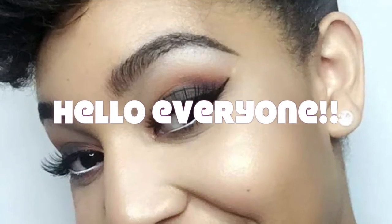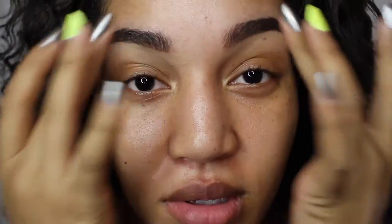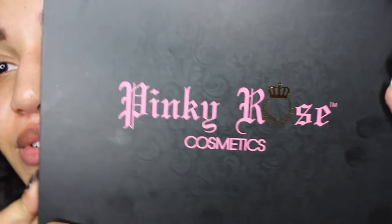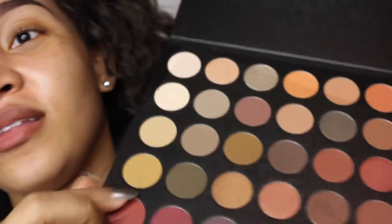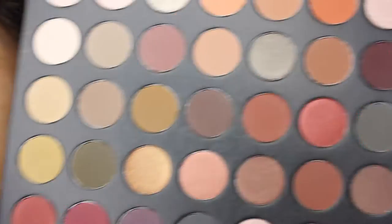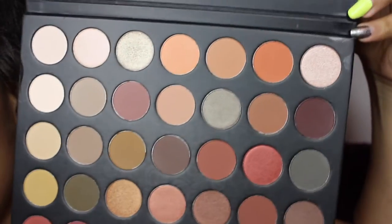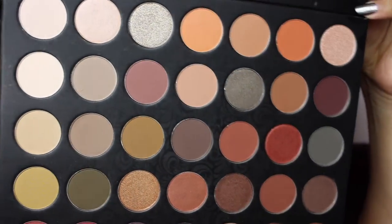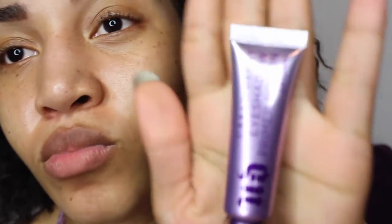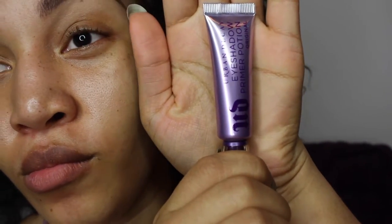Hello everyone and welcome to my channel. I know I'm looking a bit crazy right now, but it's okay because I'm going to do my hair at the end of this video. I'm so excited to show y'all this palette I just got in from Pinky Rose — it's like all neutral warm tone. I'm falling in love with this burnt orange color; I'm really loving this palette.